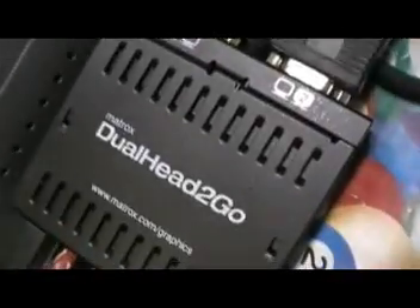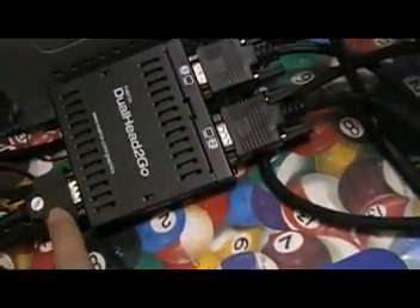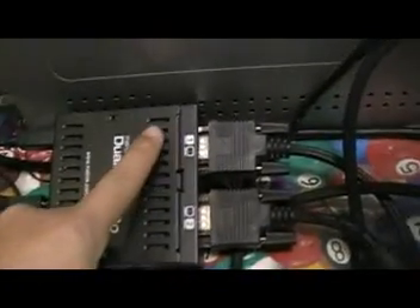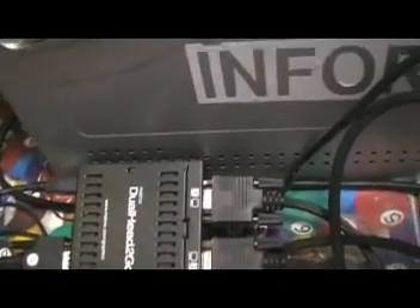Here's the actual unit. This is the Dual Head2Go by Matrox. This connector goes to a notebook, laptop, or desktop computer, and then you have two outputs — one going to monitor one and one going to monitor two. It gets its power through USB — there's a USB plug here that connects to a USB port.